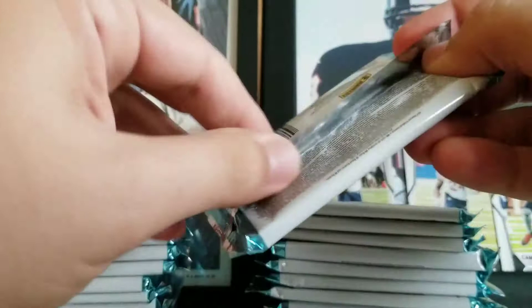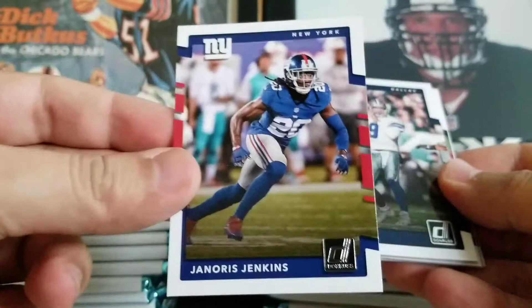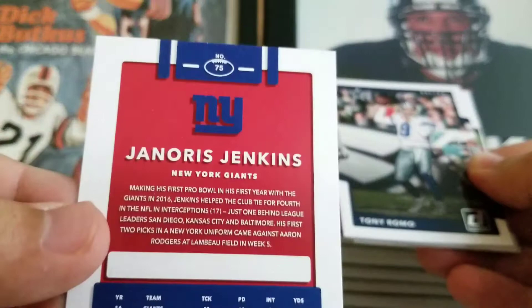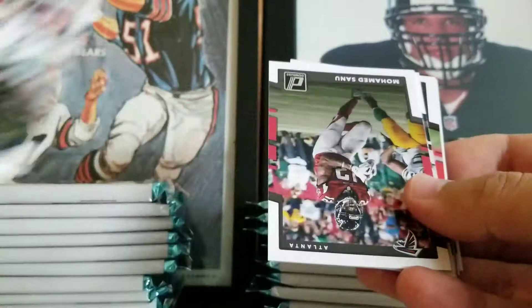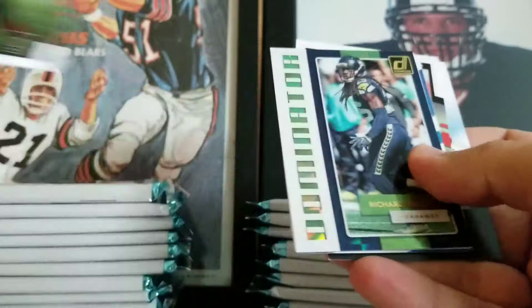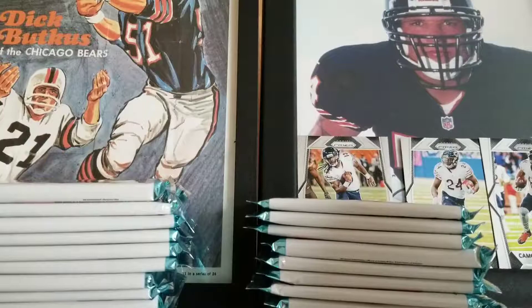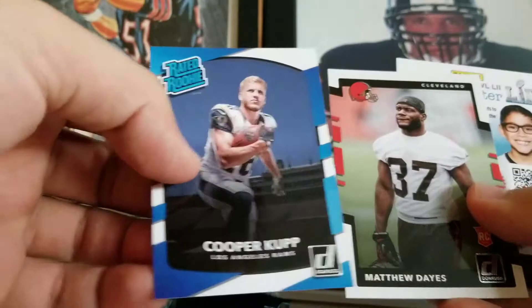I'll just show you the base design here real quick. Janoris Jenkins — it's kind of basic, this is what the Optic's going to look like. Pretty basic. Tony Romo, Mark Barron, Quan Alexander base, Dominator insert — these inserts are really cool. Richard Sherman, not numbered. Amari Cooper 1981 throwback — that's a cool picture too. Cooper Kupp and Matthew stafford rookies. Nice pack.